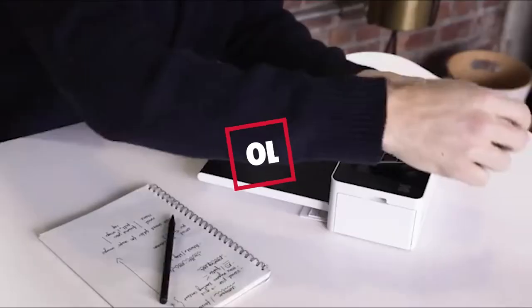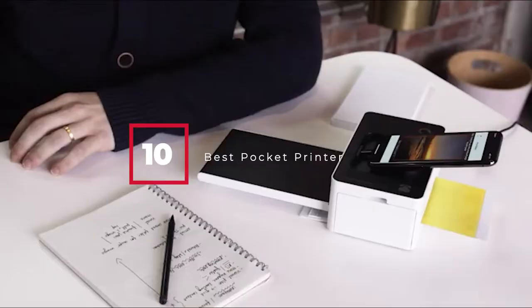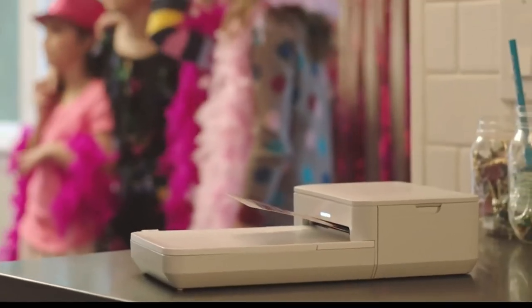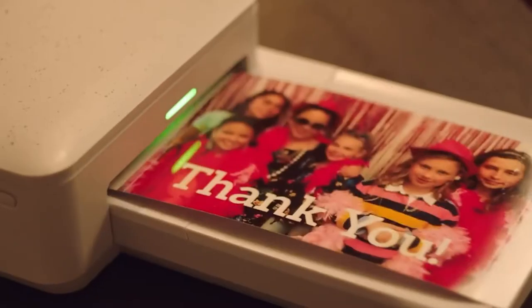Hello guys, in today's video we're going to check out the best pocket printers this year. I made this list based on my personal opinion, and I've tried to list them based on their price, quality, durability, and many more. To find out more information about these pocket printers, you can check out the description below. If you want to get the best quality pocket printer according to your needs, then watch the video till the end and then decide to buy.